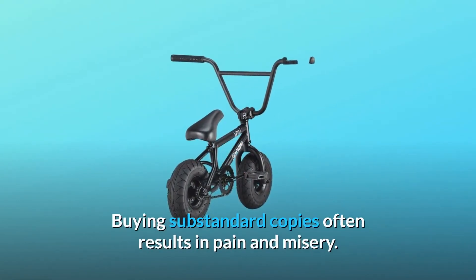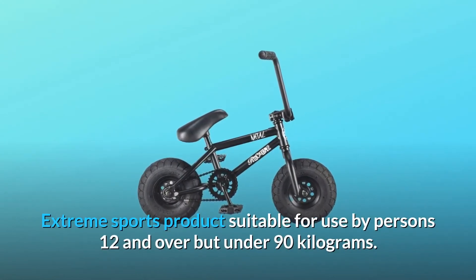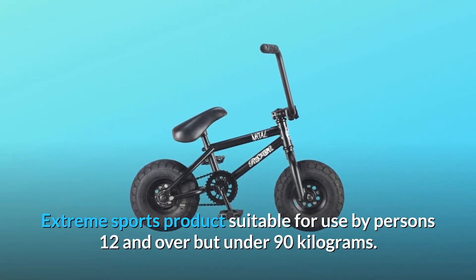Buying sub-standard copies often results in pain and misery. Extreme sports product suitable for use by persons 12 and over but under 90 kilograms.